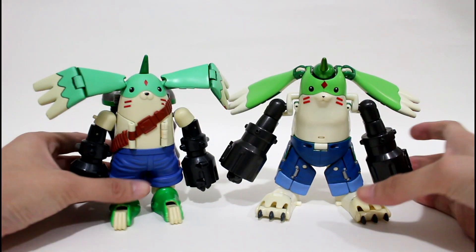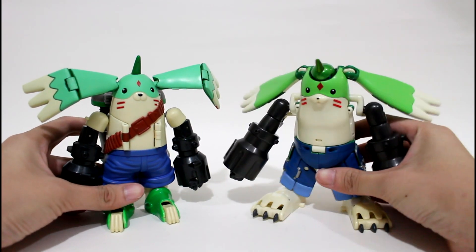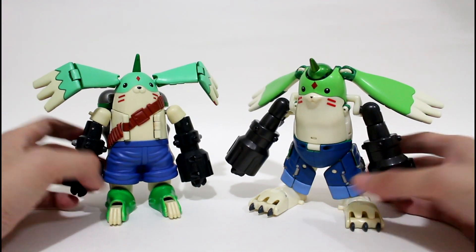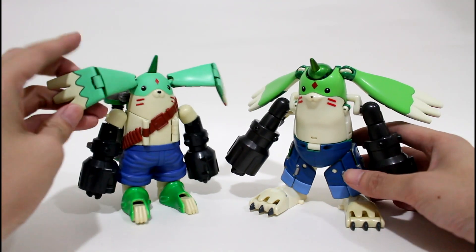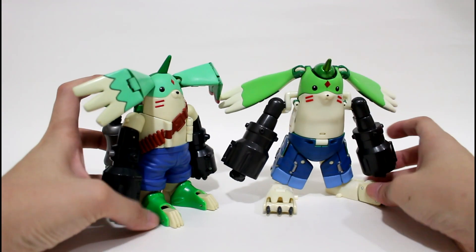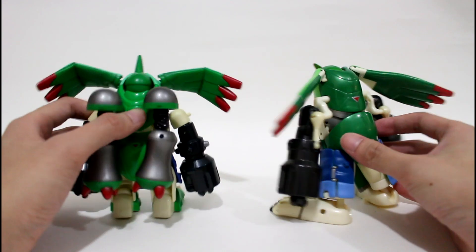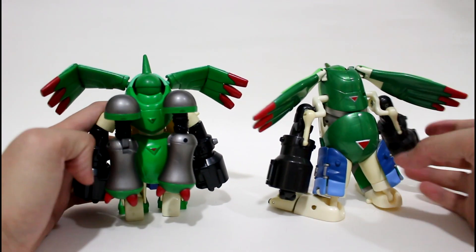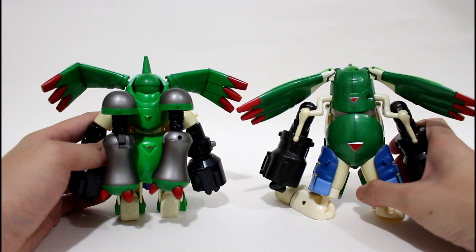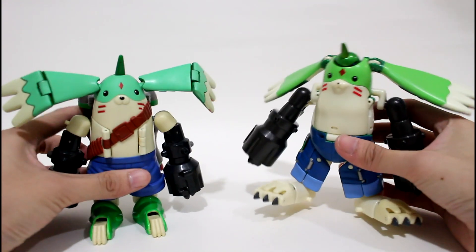Hello everyone. You can see that this is the US version Gargomon and this is the Japanese version Gargomon. Just for the outlook, you will see there's a huge difference in the color and in the design of the face, the shorts, and the foot. There's a huge difference between these two figures, and on the back you can see the outlook of Gargomon — it's so obvious.